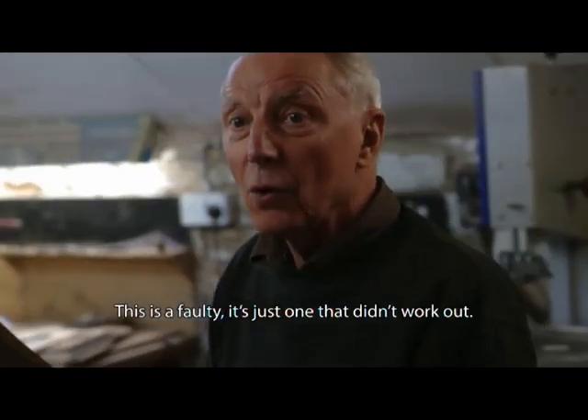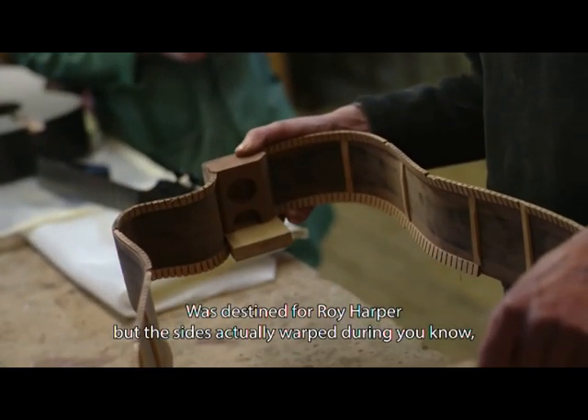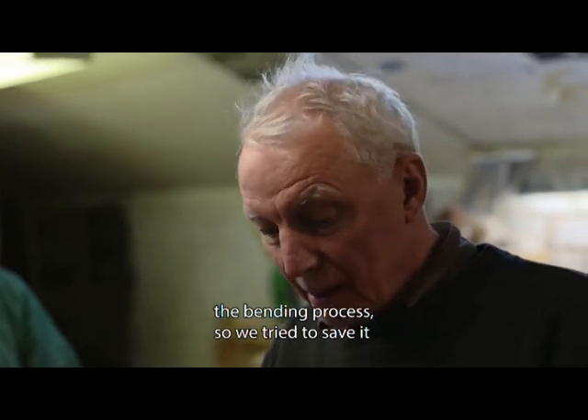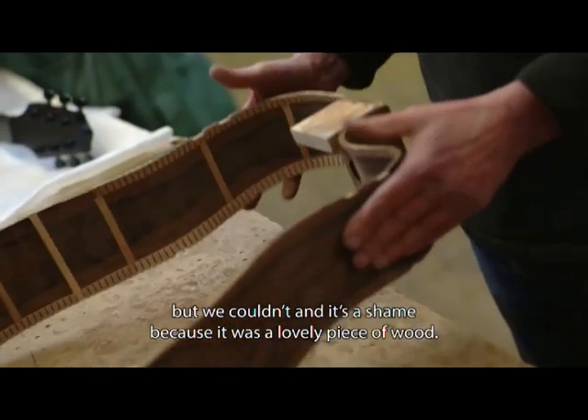This is a faulty one — it was destined for Roy Harper, but the sides actually warped during the bending process. We tried to save it but we couldn't, and it's a shame because it was a lovely piece of wood.